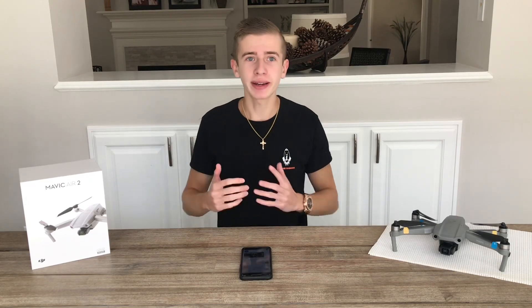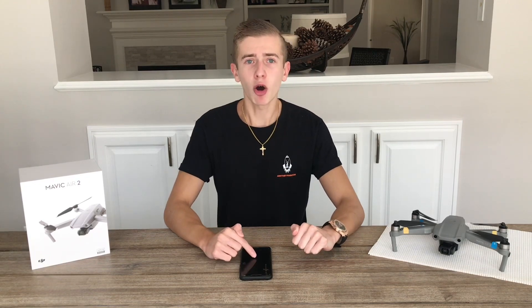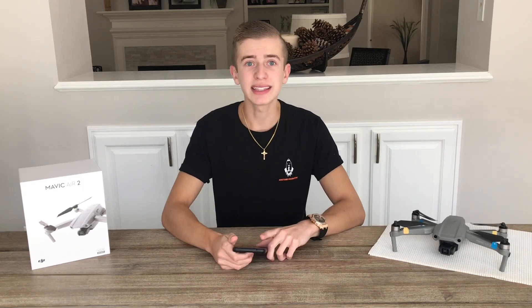Hi guys, welcome back here to Drone in Motion, a channel where we do drone videos and where we cover the most relevant drone news. Today we're back with breaking news for the Osmo Pocket 2. In today's video we're going to be talking about the specs that we know so far that the DJI Osmo Pocket 2 will have, alongside with a probable release date for the DJI Osmo Pocket 2.